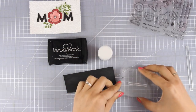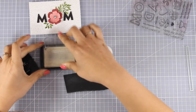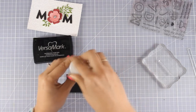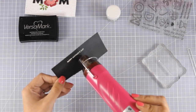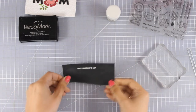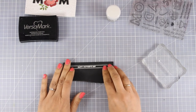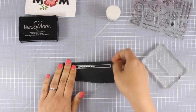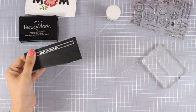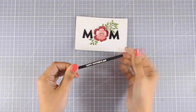For the sentiment I am using the same stamp set and I'm going to stamp with VersaMark ink on top of black cardstock one of the sentiments that says Happy Mother's Day. I'm going to apply white embossing powder, heat-set it with my heat gun, and then to cut it out I'm going to use a thin strip die — this one comes from My Favorite Things, the Blueprints 32 — but of course you can also use your paper trimmer or scissors to cut out the sentiment.